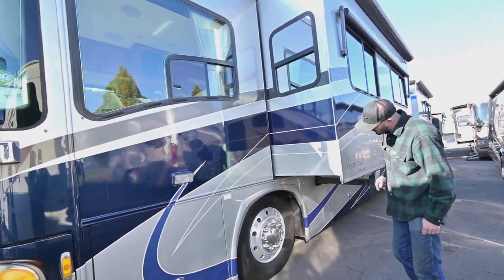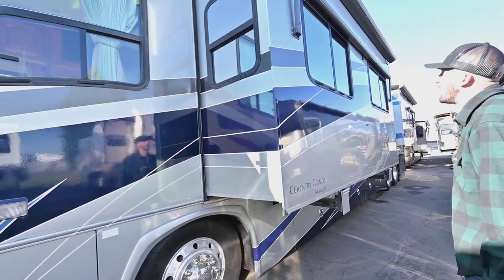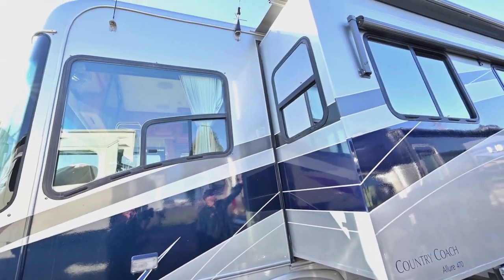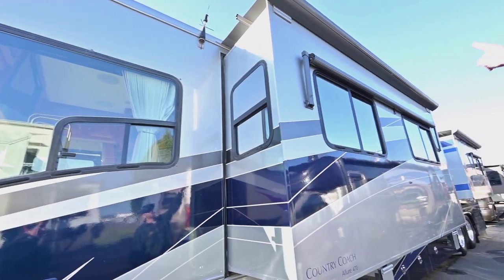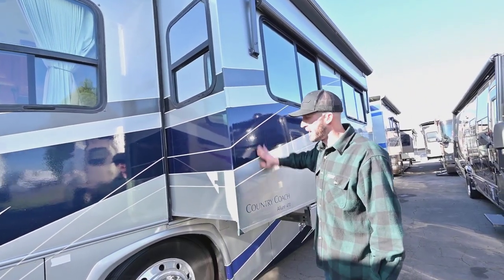We have some newer wheels on here — these are from 2019, so good to go for quite a while. We have window awnings all along this side as well as slide topper awnings, great windows all around the outside. It's a full body paint and looks really, really nice.